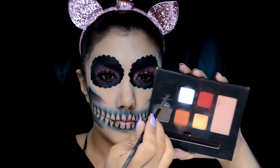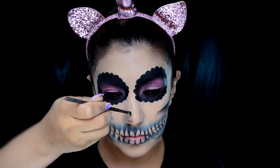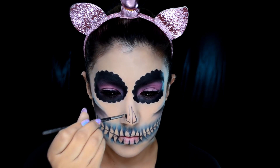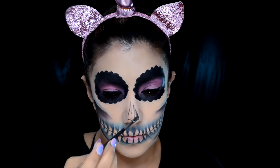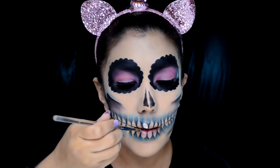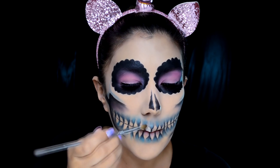Con este color azul también puedes hacer algunas marcas por fuera del cráneo para que se vea más coquetona, más definida y más chic. Después estoy recurriendo otra vez a la sombra negra de la paleta de Bisú para hacer el hueco de la nariz. Lo puedes hacer de una sola estructura tipo gotita rota, o en dos partes como lo estoy haciendo yo, con dos hoyitos de cada lado. Lo sellas con tu sombra negra.